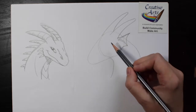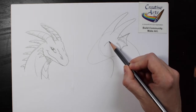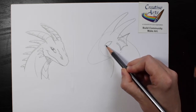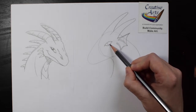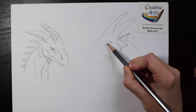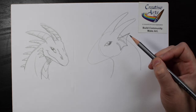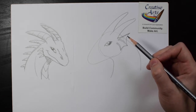For the eye, let's move to the center of the first circle that we drew and draw a rainbow shape going up, and then a U shape. Inside of that shape, let's draw two more U shapes and then color in the space in between. Leaving a white highlight in the eye makes it look a little more lively.